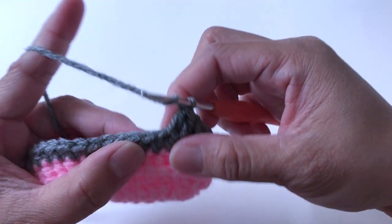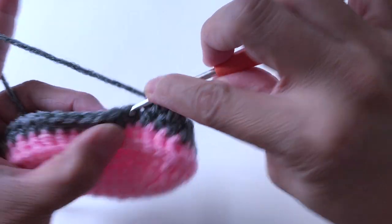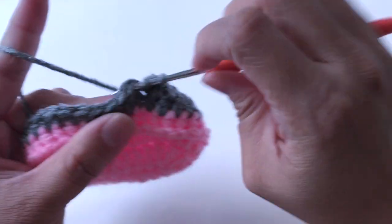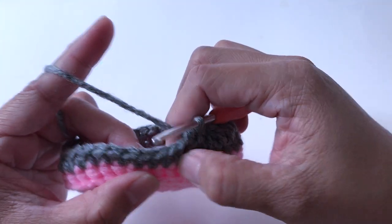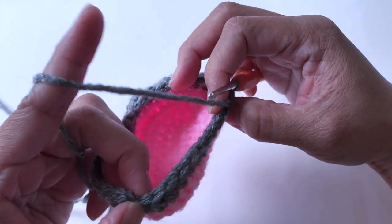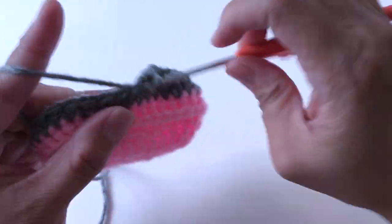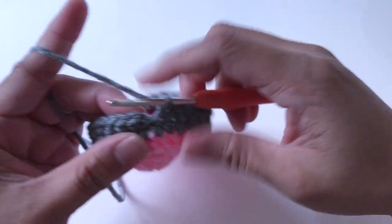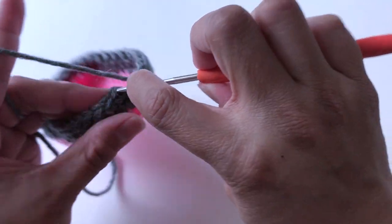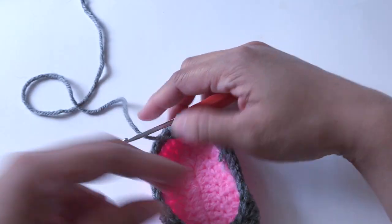Now make one half double crochet into the next two stitches — one and two. One half double crochet, and one half double crochet. Now make one single crochet into every stitch all the way to the end — one single crochet into the next ten stitches. Slip stitch into the first stitch. This is how it looks like now.